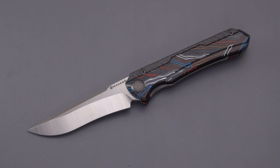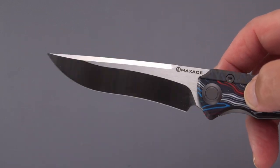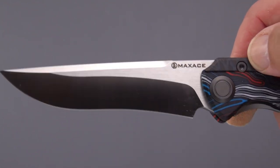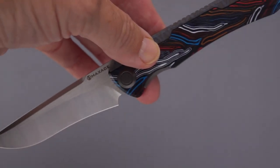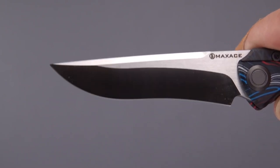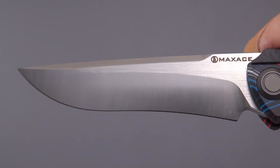This is the Maxace Kestrel, named after a bird of prey, and it is an interesting knife. For about $170 or so on White Mountain, you get M390 — although they failed to mark it as near as I can tell. But if they say it's M390, I believe them. Maxace has been a good company and has produced many fine blades. Look at that really cool reverse curve with that forward belly and that swedge — really a nice job, nice brush satin finish on this one, branded with Maxace and the name of the knife.